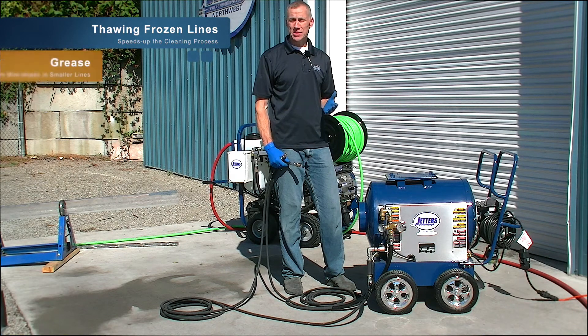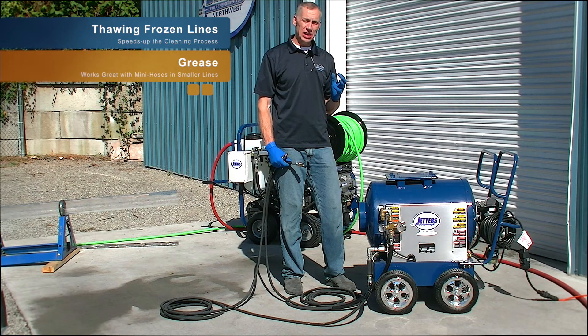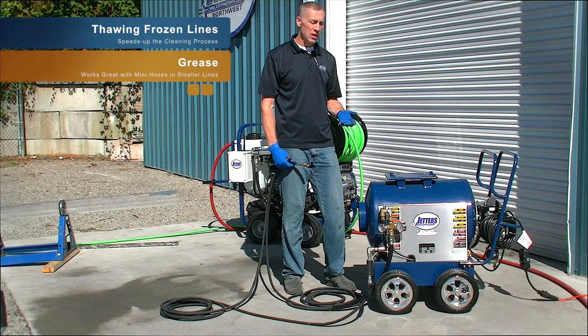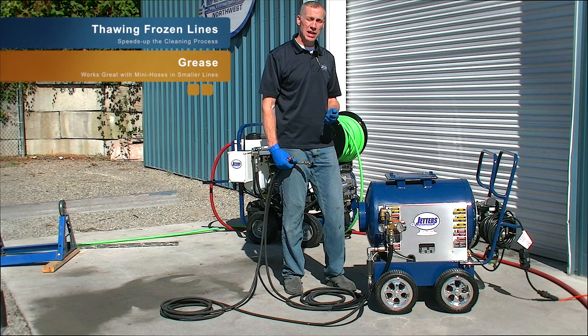Another application of course is grease. A lot of you guys maybe have bigger jetters with nice grease heads that'll annihilate grease under high flow and high pressure, but on smaller lines you put on your mini hose and it moves much slower. A hot box can really help those mini hoses make shorter work of tough grease blockages in small lines.